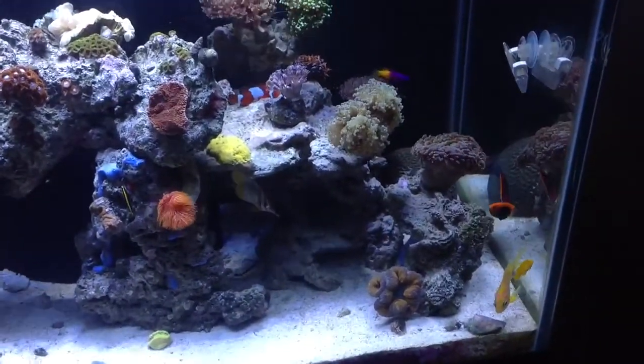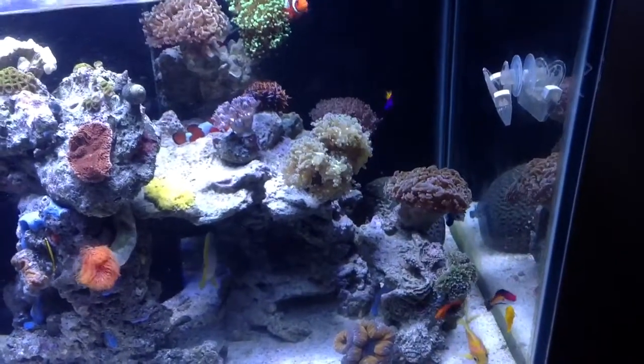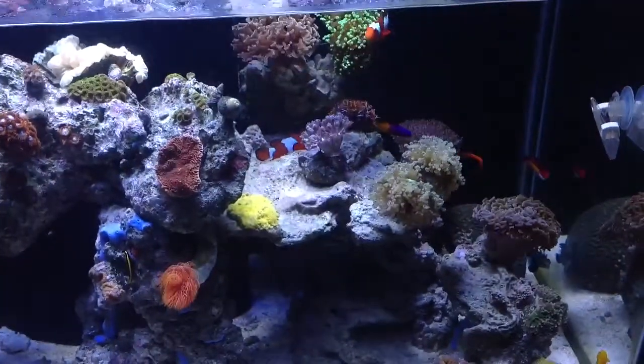Things are still kicking. My frog spawn, torches, and hammers didn't get affected. I did buy this Montipora cap right here — hopefully it starts growing.